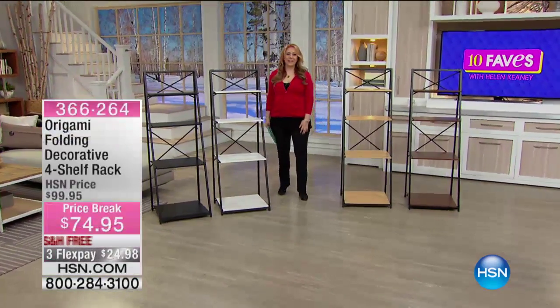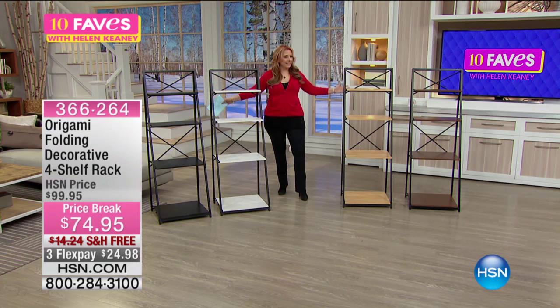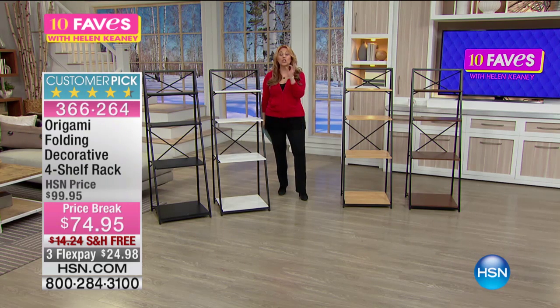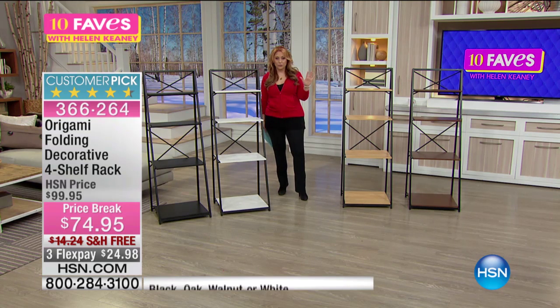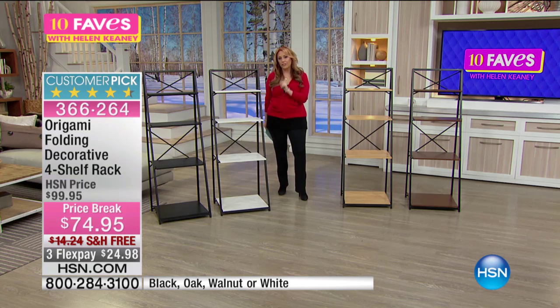Hey, thanks for watching 10 Faves. I'm Helen Keeney. Guess what our next item is? It's right next to me. It's from Origami. This is a huge customer pick on HSN.com.